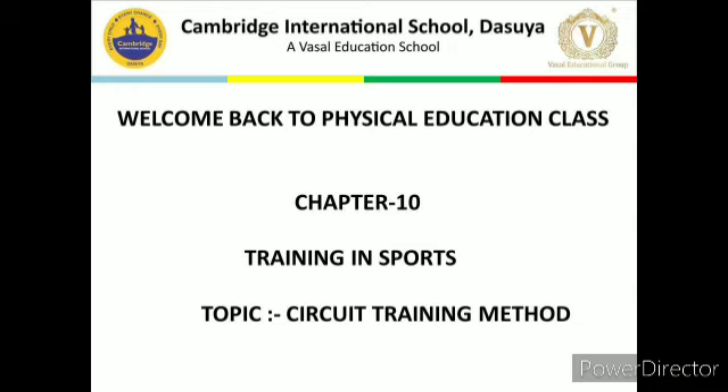In this training method, exercises are performed with a series of workouts at different stations arranged within a specific space or area. At each station, one has to perform specific exercises allotted to that station and then go to the next station, completing the circuit. This is important in order to give rest to the set of muscles involved in the exercise at the previous station.